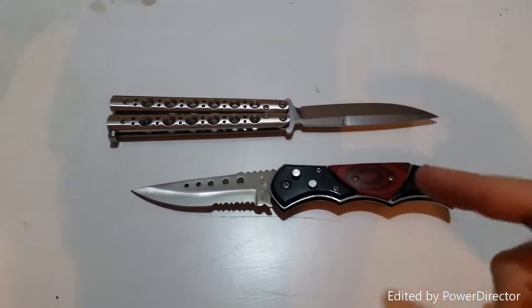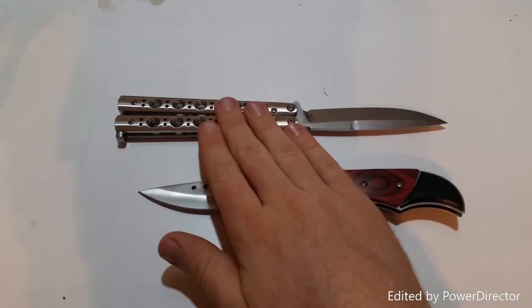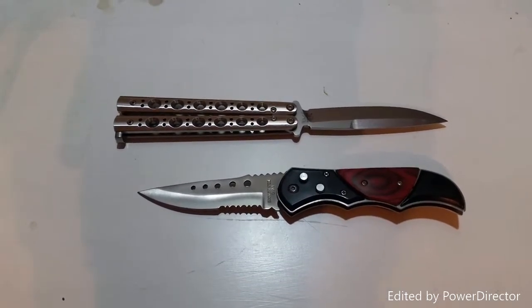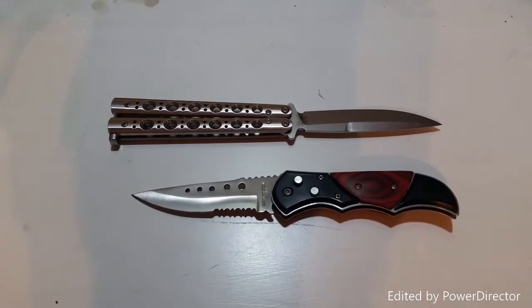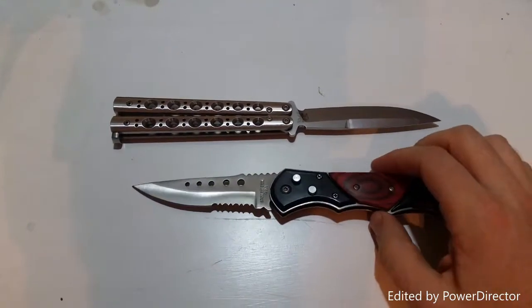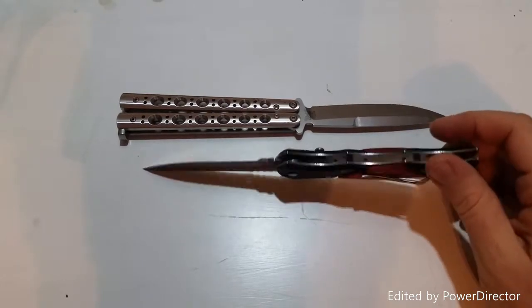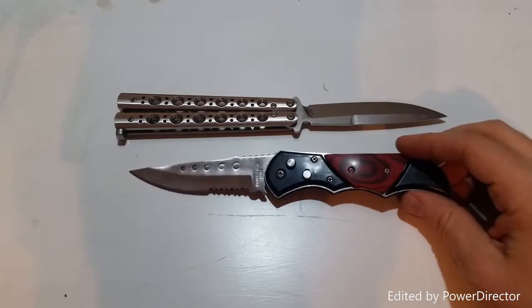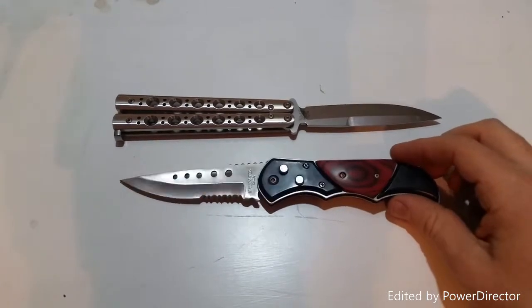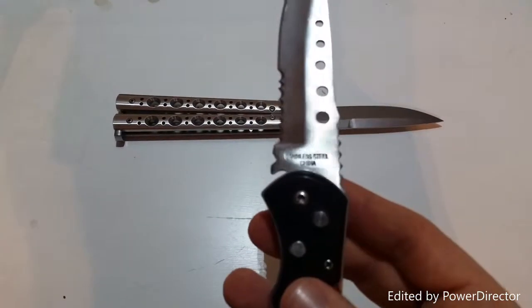So here we have two knives that I own — I bought both of them with my own money. This knife here is the Benchmade Model 62 with stainless steel handles, a Wharncliffe blade in D2 steel. It's a very expensive and incredibly sharp knife. This other knife I bought at the State Fair recently, made by some company in China called Super Knife or something like that. I dislike a lot of things about it, but it looks kind of cool and I was having fun on a date, so I bought it as a souvenir. It's an automatic, and I don't know much about the materials — it's stainless steel made in China.